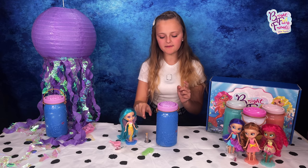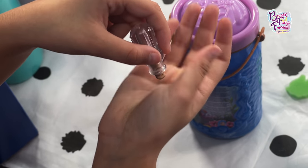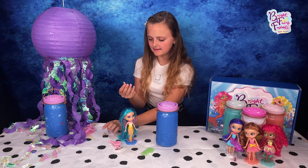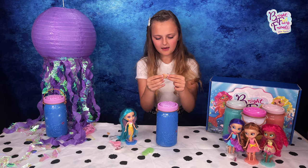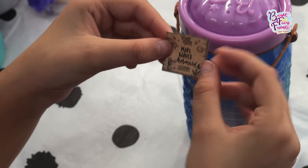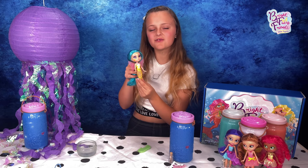Let's check out this mystical scroll — I wonder what it could say. We'll just have to wait and see... it says 'Make Waves Mermaid' and it has a ton of cool little drawings on it.